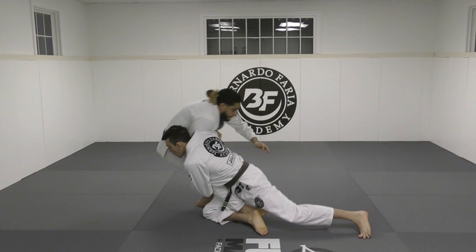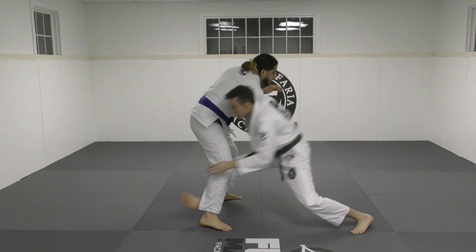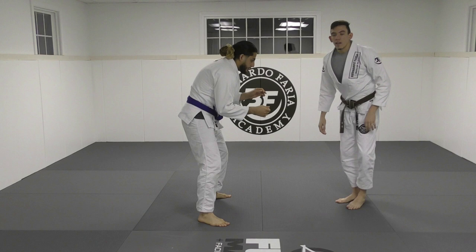The inside leg trip is going to look like this — I'll do it quickly. We're here, and I take him down. That's our inside leg trip. Basically, I want to bring his foot up, and when I shoot, I'm shooting at a hip position where my hip is on the floor. Bring your foot forward like this.